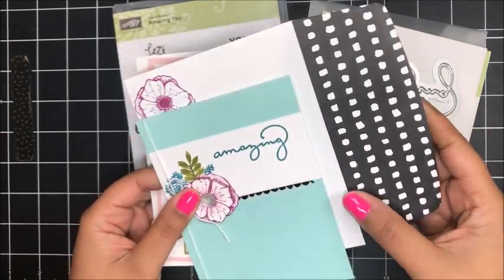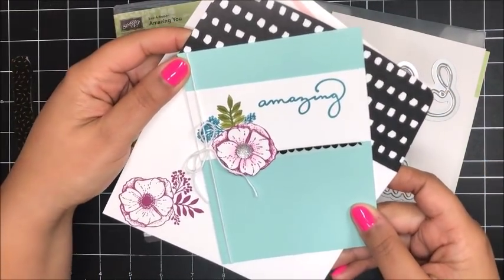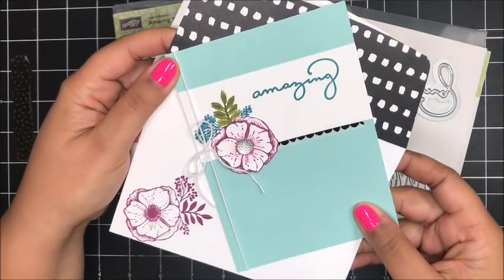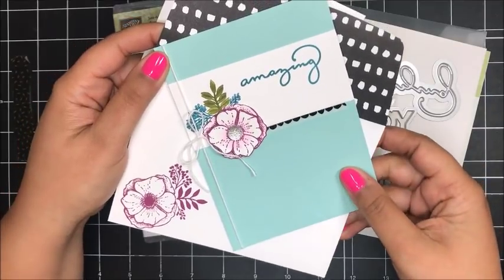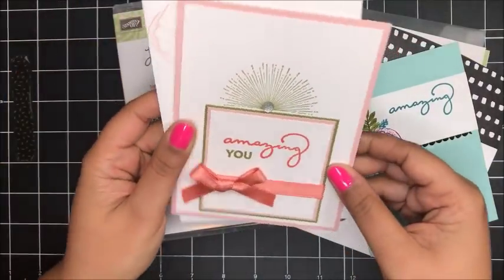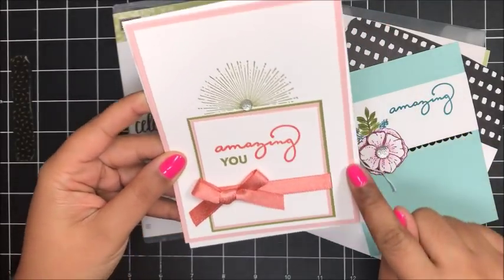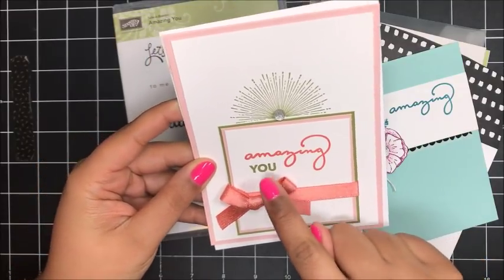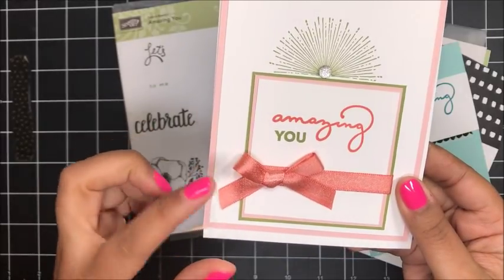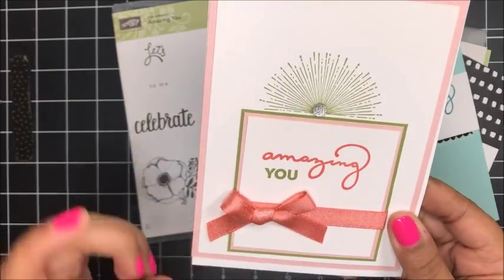And then of course I had to make a matching envelope to go along with this card. I really love this card — very simple card to create. I'll have all of the measurements for this project on today's coordinating blog post, and I've linked to that post just below the video in the description notes. Here's another card that I've created — this card features Powder Pink, Calypso Coral, and Old Olive. I love how this card turned out, and I also used some of the Shimmer Ribbon, which is also a Celebration item.